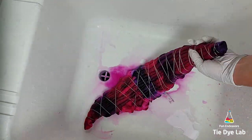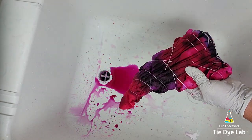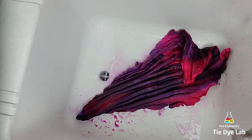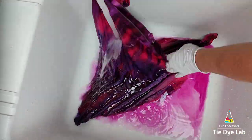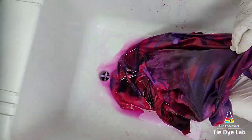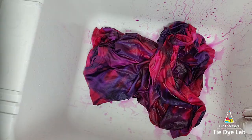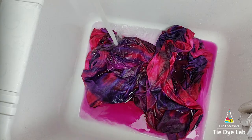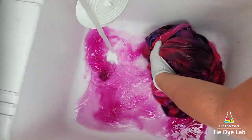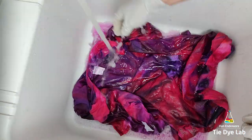I started rinsing the shirt in cold water to rinse out the soda ash. Then I gradually warmed the water up to hot and continued rinsing to remove any excess dye that didn't bond with the shirt. After rinsing for a while, I decided to soak the shirt in hot water along with a little bit of Dawn dish detergent. This helps get out some of the excess dye without having to continually rinse. When the water cooled off, I changed out the water and repeated the process several times until the water was almost clear. Then I put the shirt into my washing machine along with a little bit of Dharma's textile detergent and washed it using a hot water cycle.